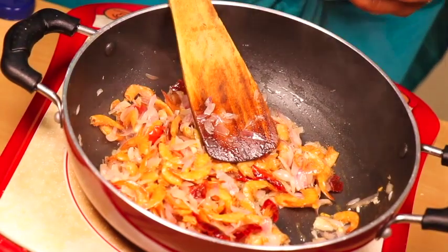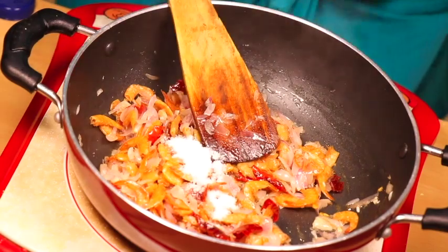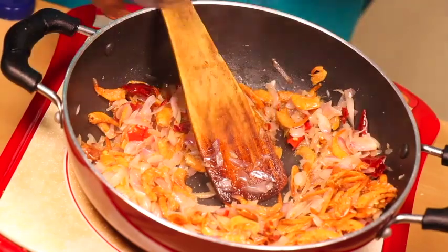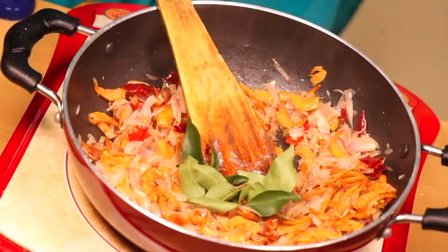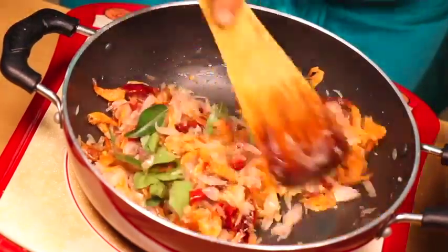I shall cook. I will cook it in a little bit.